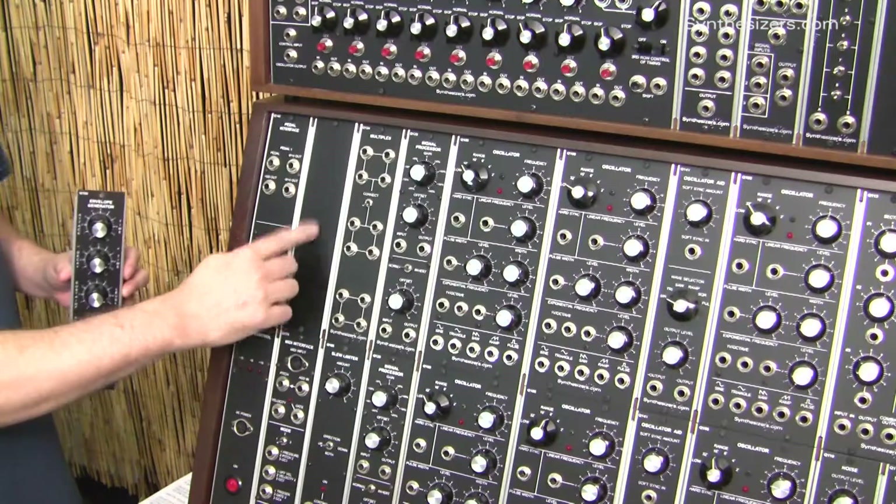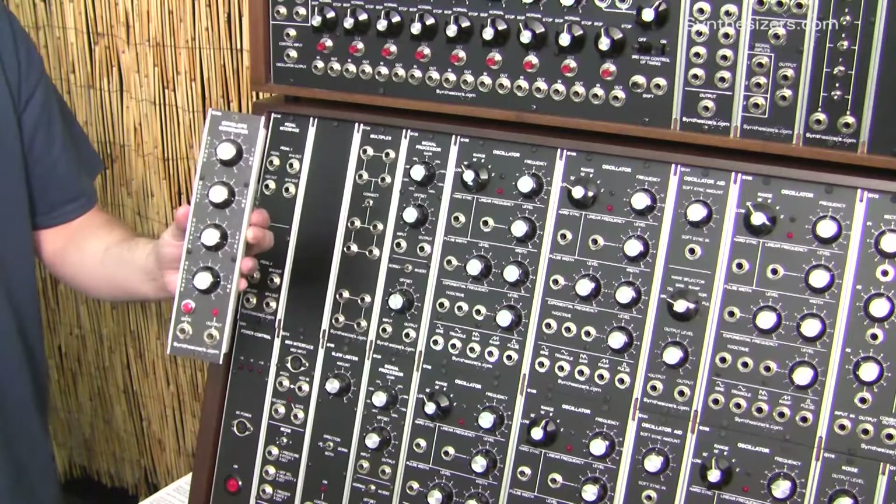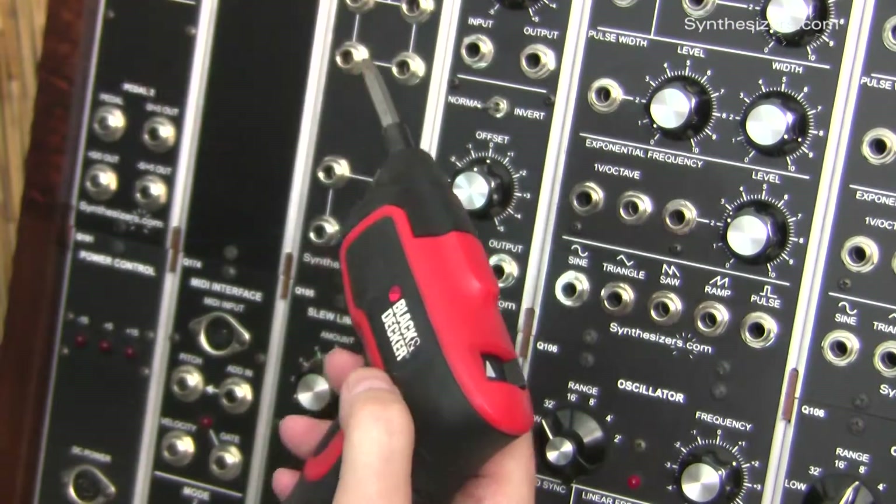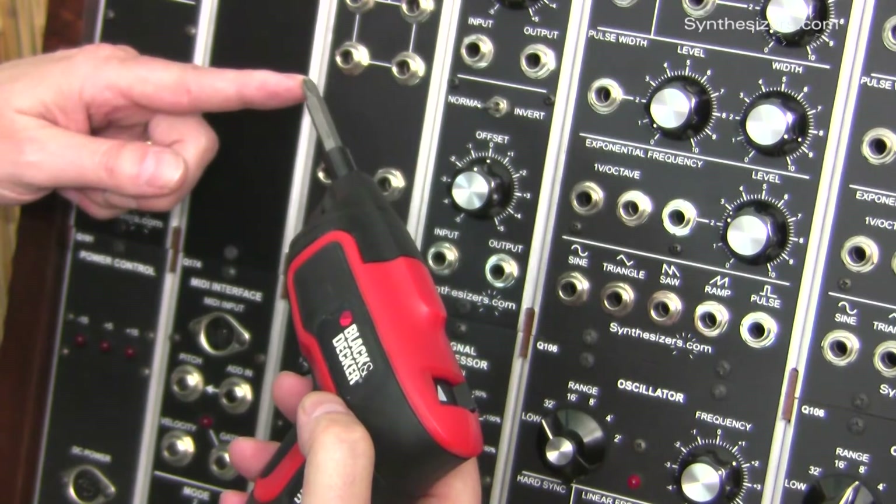On this system, I'm going to remove the blank panel and I'm going to install a Q109 module. Use a number 2 Phillips head screwdriver or an electric screwdriver with a number 2 bit.